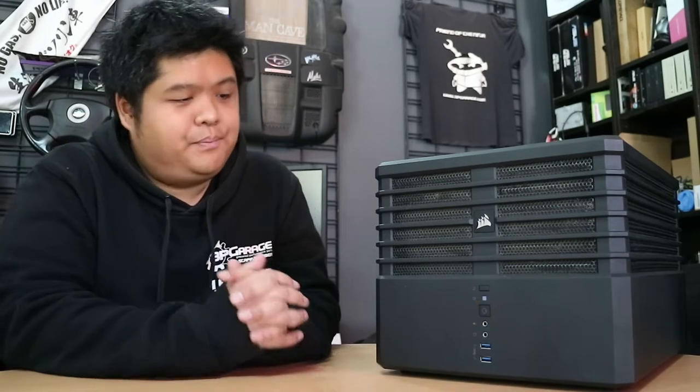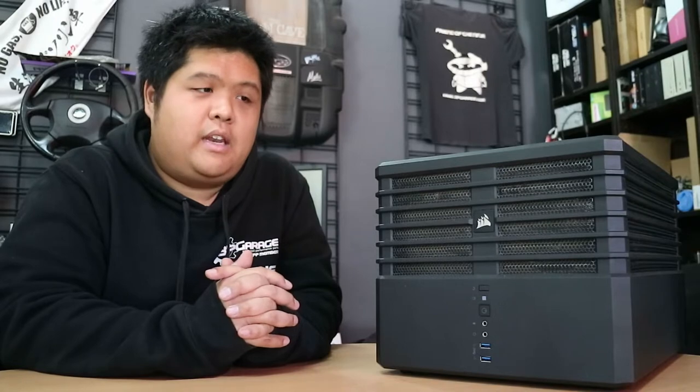So we're doing a new build because the option came up cheap to do it, and why not? We're doing a mix of secondhand and new parts.